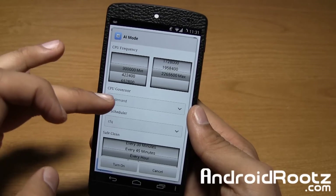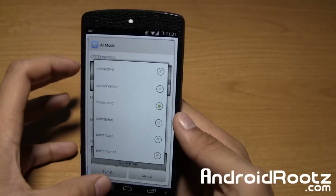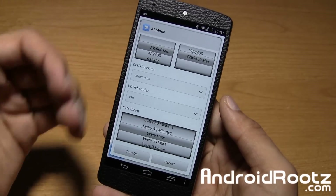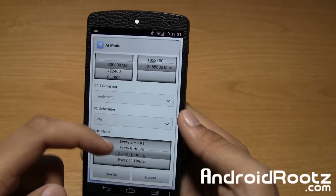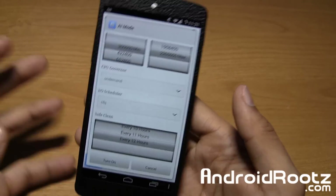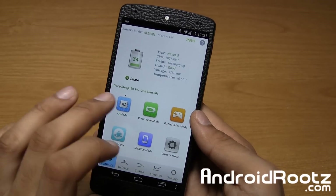Then you got CPU governor, so you can do on-demand, power save, performance, or interactive. And then you can also do IO schedule and safe clean. So how often do you want to do safe clean? You can go all the way from no safe clean all the way up to 12 hours. So you can go and choose whichever one you want. That's nice, and this applies for every mode.